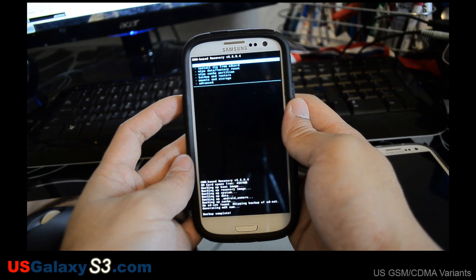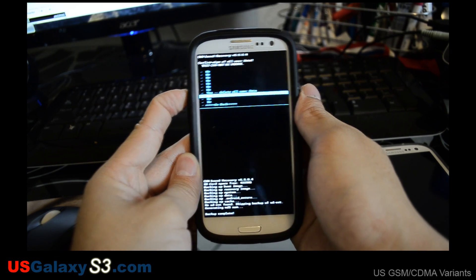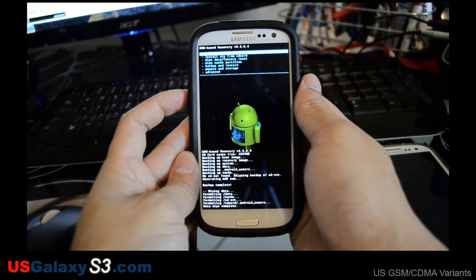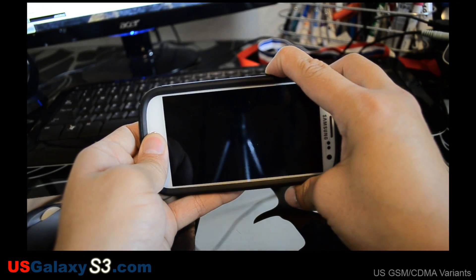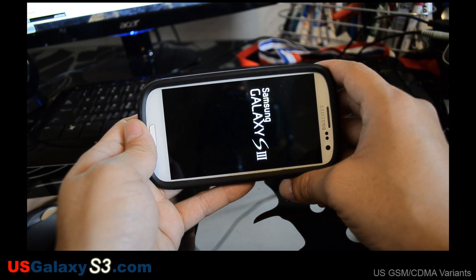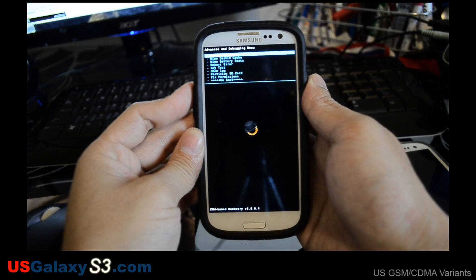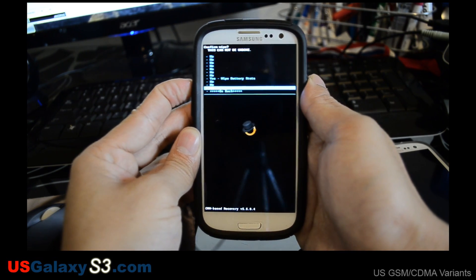Alright, this is the screen we are going to come back to after making our backup. We are going to go ahead and do wipe data factory reset and confirm. Alright, it did say reboot so we will go ahead and reboot, but we are going to catch that and go back into ClockworkMod with volume up and the home button. And we are back in. One thing I am going to do is wipe battery stats — it is under the advanced menu. Go ahead and do that real quick.